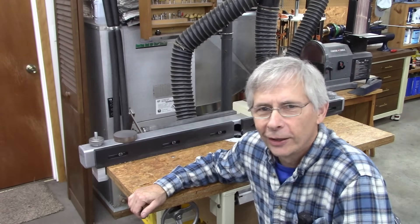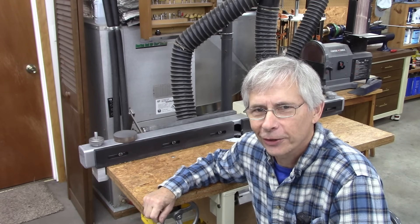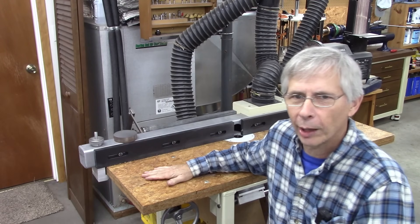Hello and thanks for joining me. Today we're going to make another mechanical DRO, this time for my router table.